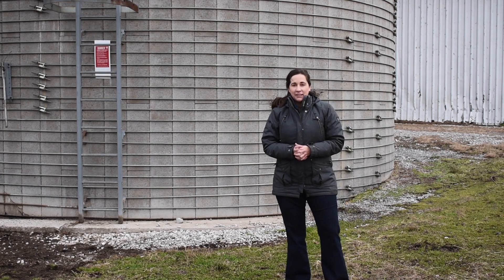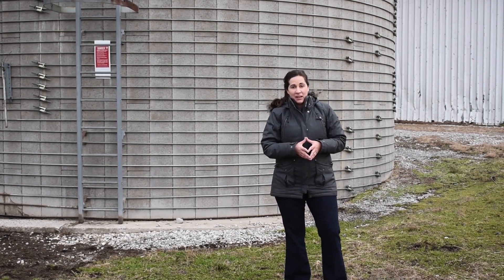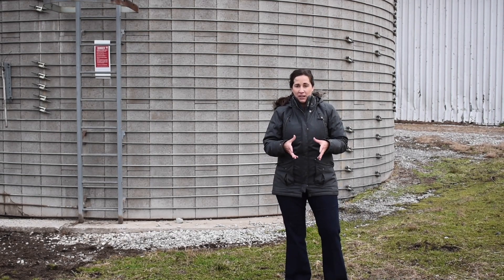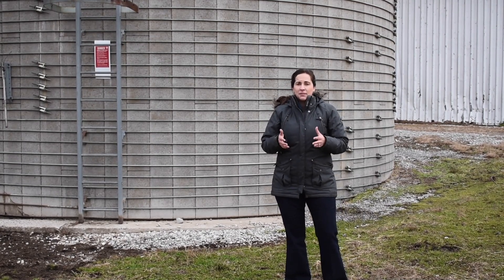Hi, my name is Dr. Katie VanValen. I'm an extension beef cattle specialist with the University of Kentucky, and on this week's episode of Beef Minutes I want to talk to you a little bit about utilizing corn silage in our beef cattle operations. This will actually be a multi-part series, and on this week's episode I'm going to talk about some things that we should consider before we even commit to putting corn in the ground for silage production.